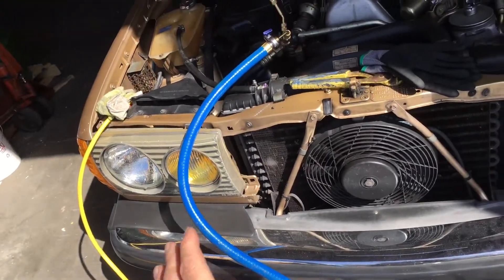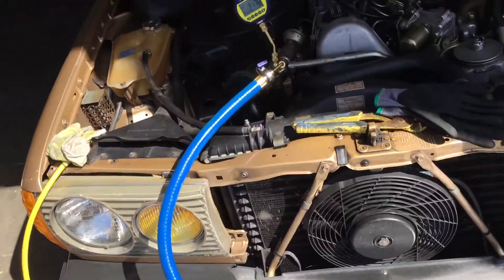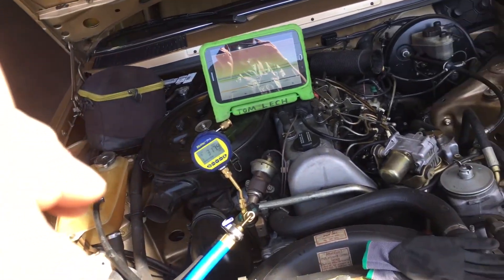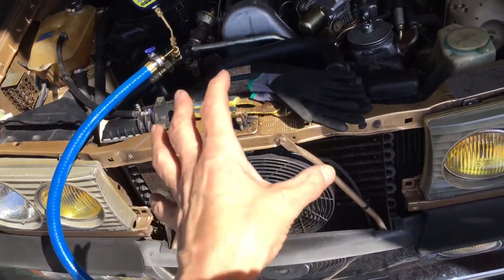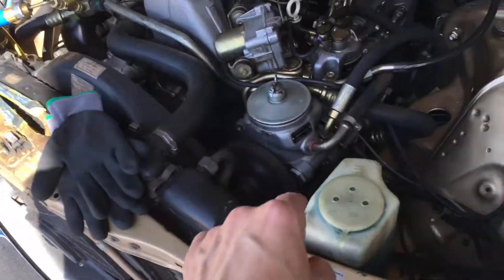Since it had zero PSI right off the bat, I threw some nitrogen in really fast to look for a gross pissing-out leak — nothing. So I threw it on the vacuum pump and it easily got down to 300 microns. I'm going to put R134a in this system because I know I'm going to find leaks — it's going to leak now or soon after.